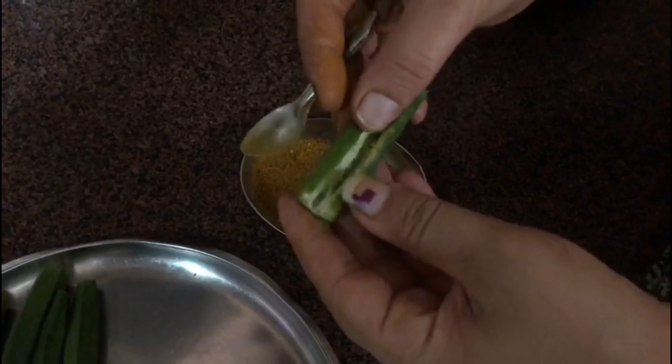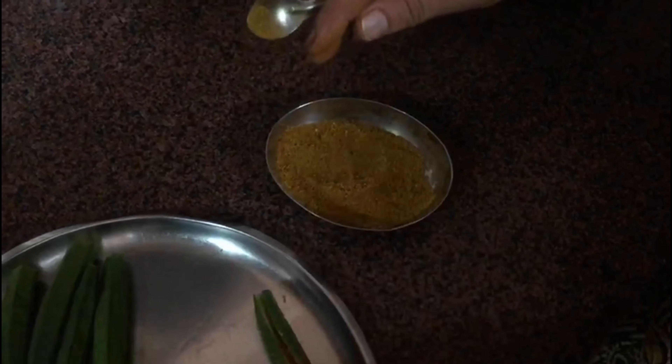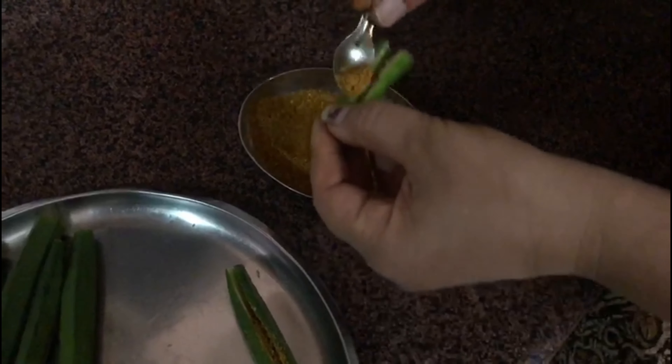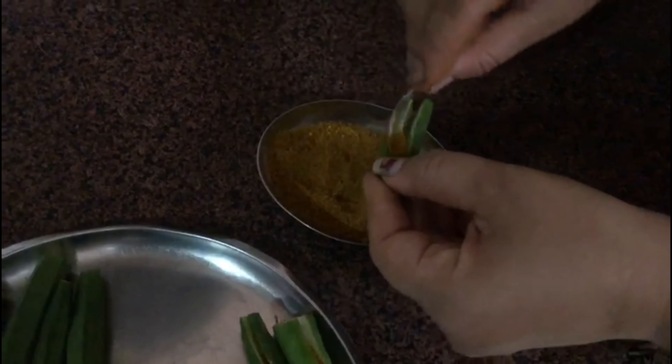We take each okra and cut one side open — we don't split it into two parts, just cut one side and use that opening for stuffing. We fill the masala we just made into each okra, and we do that for all the bhindis.